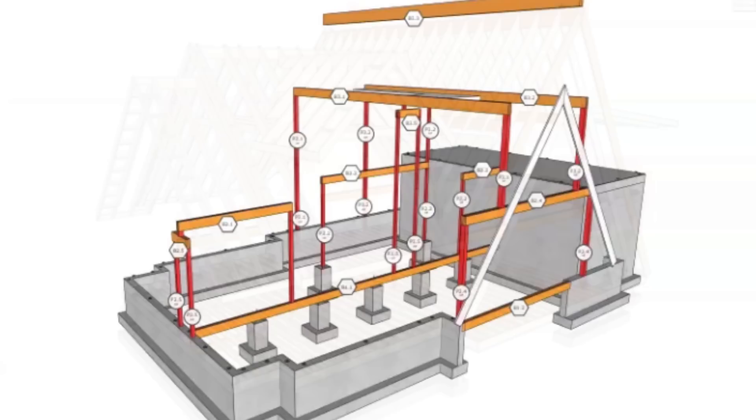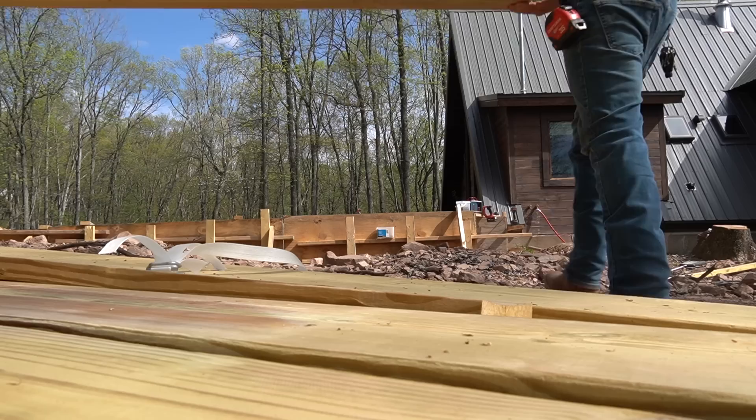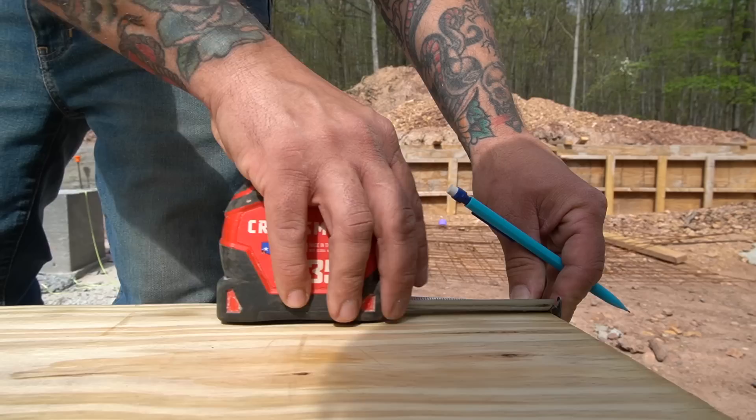Floor joists are going to attach to the existing portion of the A-frame, span across, and go to the new foundation wall. The beam we're going to build goes right down through the center — it's going to hold all the floor joists up to hold the center of the floor. We're going to be using 2x12s as a base for the beam to sit on. Once we mark center on the pier footings, we can get a measurement, cut down the 2x12s, and attach them using tapcons to each of the pier footings.